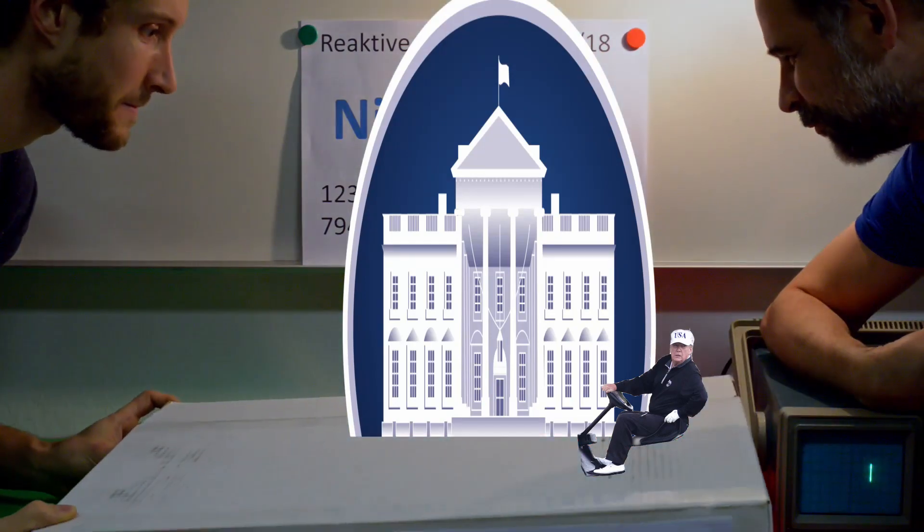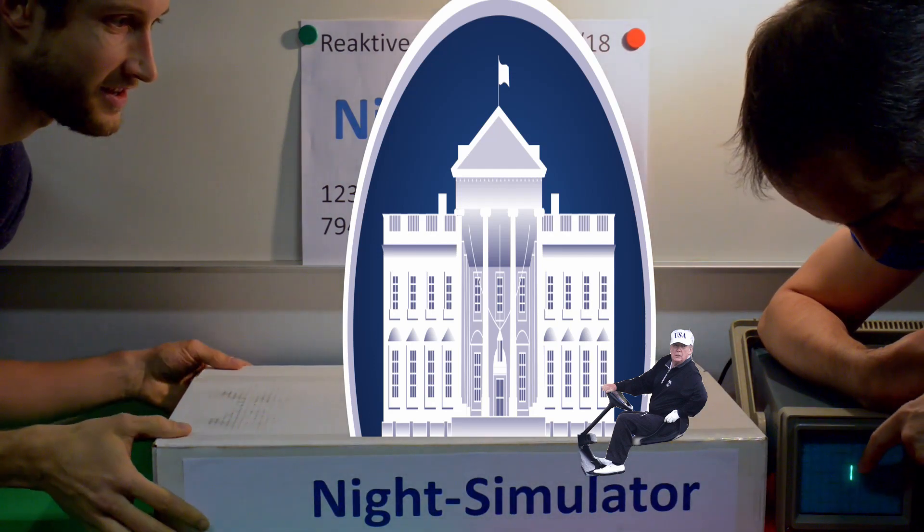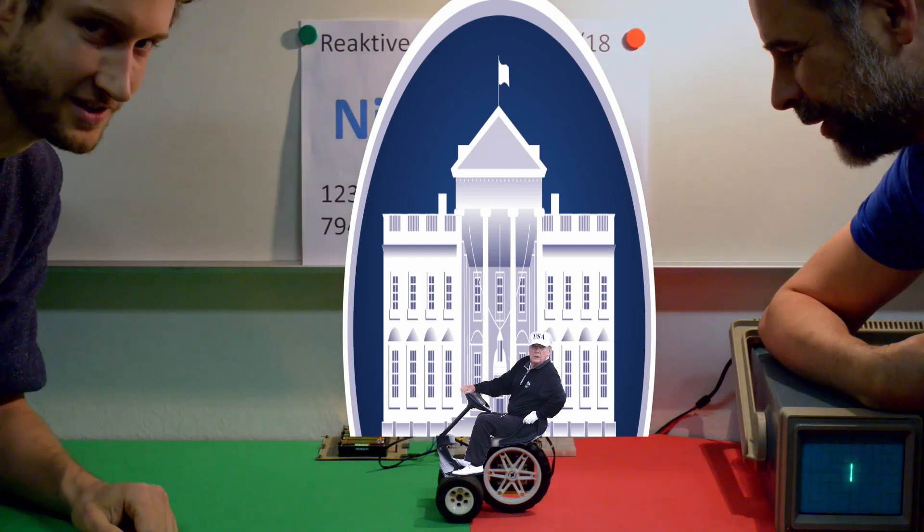As soon as night falls, the homing behavior starts. The cart mysteriously finds its way back to the White House.